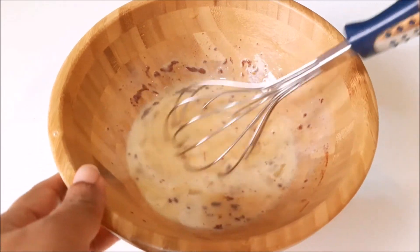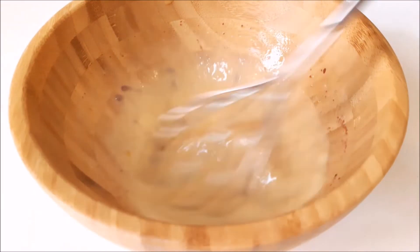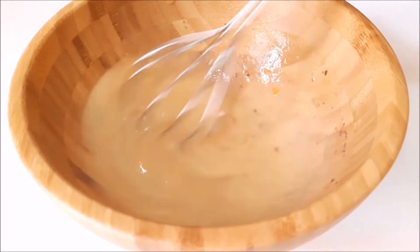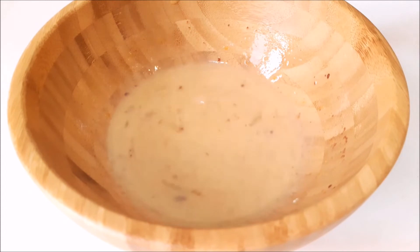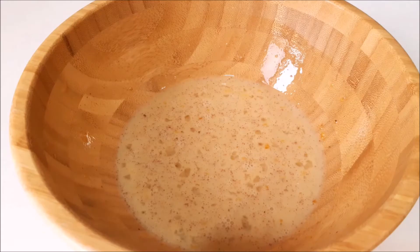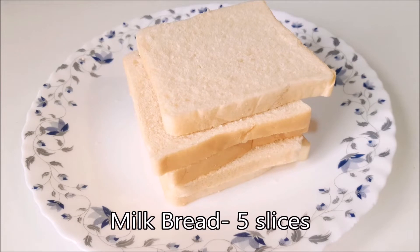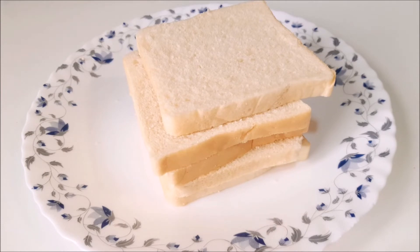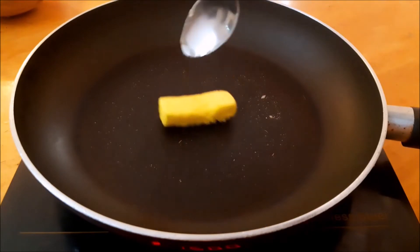We are going to add a little bread. I have made a little slice of milk bread. I will taste it. I am going to add a little butter in a pan.